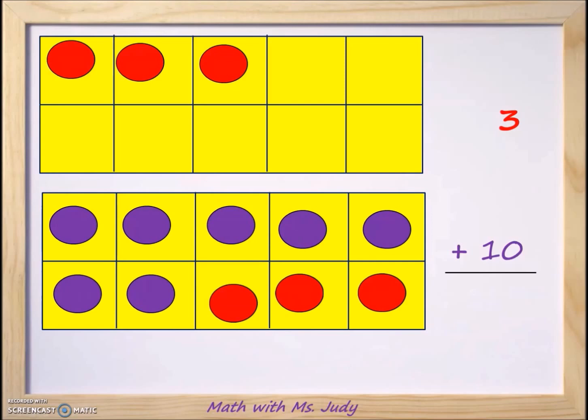Our equation now is three plus 10, and three plus 10 is equal to 13. So six plus seven is equal to 13. We started with the number six and the number seven, we made 10, and that left us with three. Ten plus three gave us the number 13.